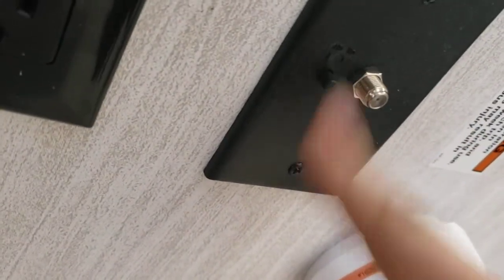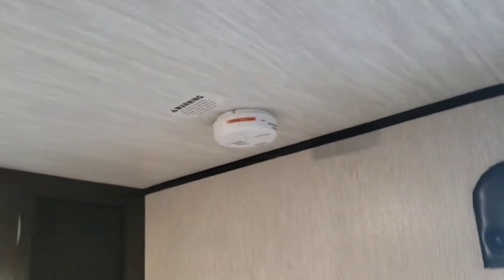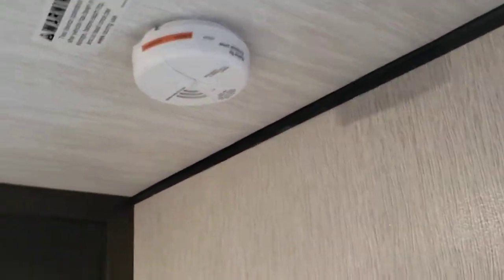Hook your power here and your coax there. If you're using cable, make sure the antenna switch is off. If you're using your antenna, make sure it's on. Smoke alarm right there, carbon monoxide alarm right there — these both use 9-volt batteries, so if they start giving you low voltage chirps, it's time to replace the batteries.